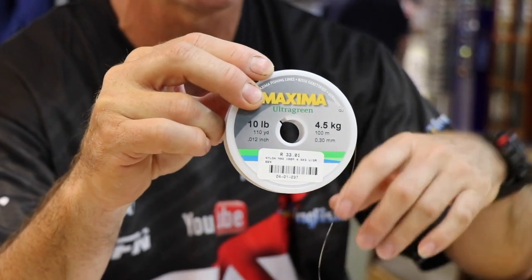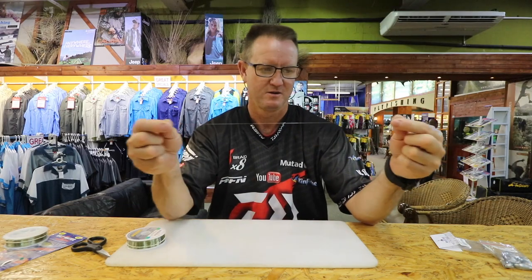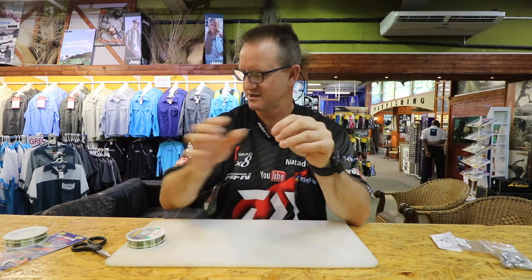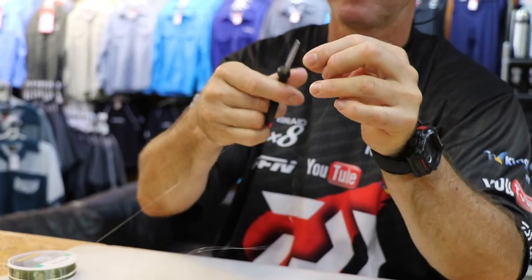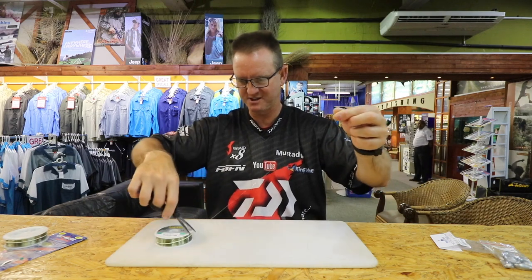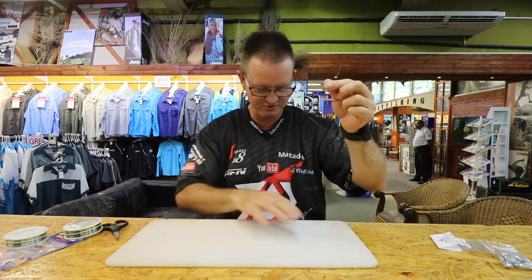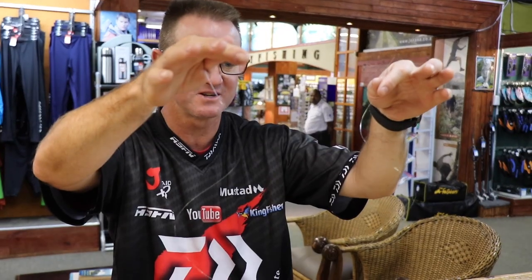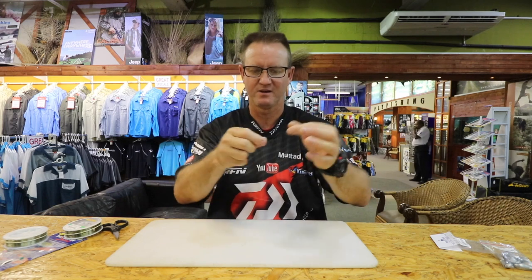I'm going to take my 4.5 kilo Maxima — 30 centimeters or a little bit longer than 30 centimeters — and cut my first one. I'm going to cut another one about 30 centimeters long. So I've cut two hook snoots, both of them 30 centimeters in length.